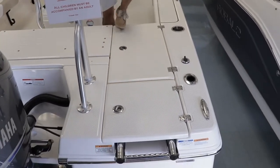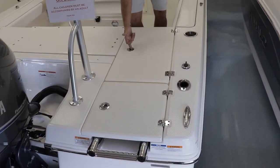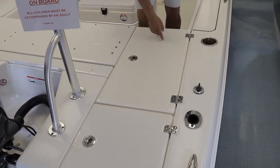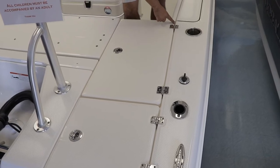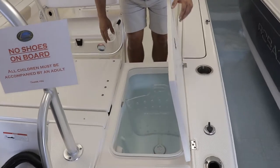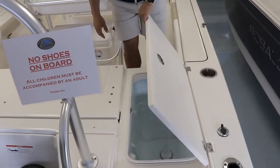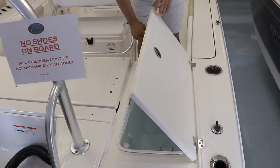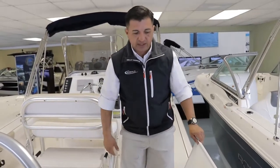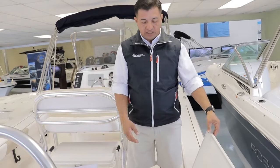Some other brands use plastic latches. Rovalo uses stainless steel. They use restricted hinges. What restricted hinges are is this — look at that. You can open the compartments without worrying about getting your fingers smashed or your hands hit by the lids.